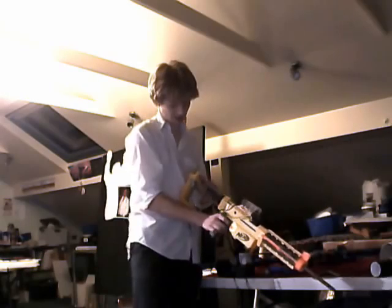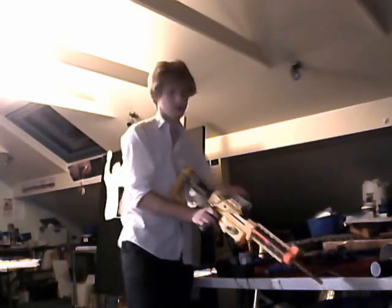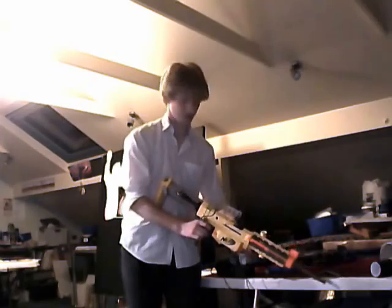First things first, charge it up. I'm going to show you the 80s first — it's by the sound of a barrel. It's hurting the barrel.